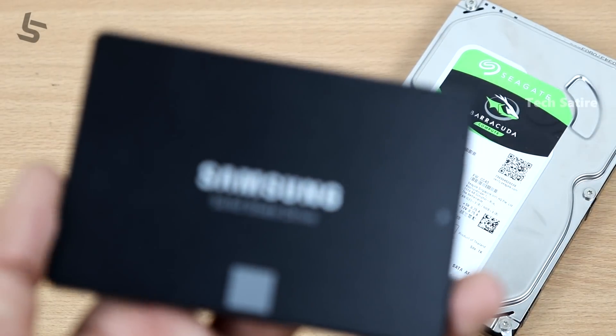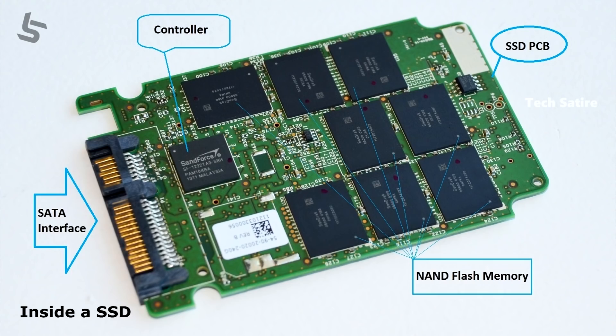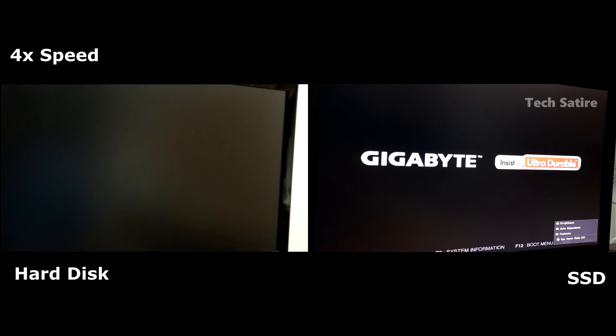Hard disk vs SSD: you can install your operating system on the SSD. The hard disk has moving mechanical parts, so it is slower. The SSD has no moving parts, so the speed is very high. You can use it for daily tasks and Windows boot. Now we will compare the hard disk and SSD with the same OS and software to see how much time each takes to boot.